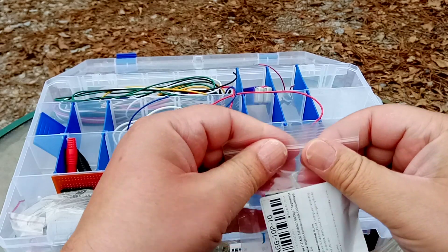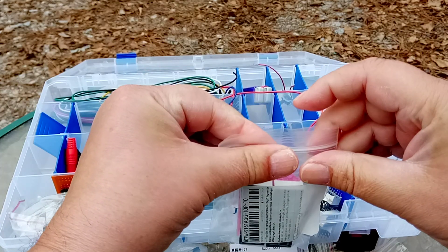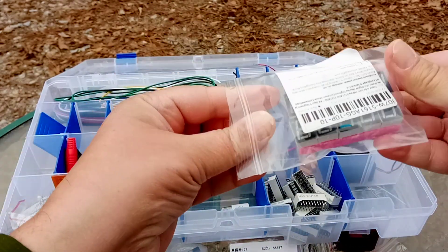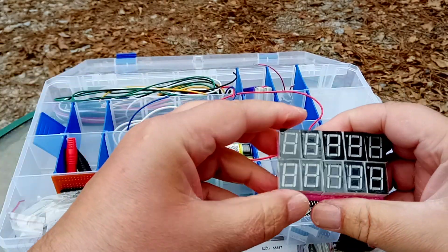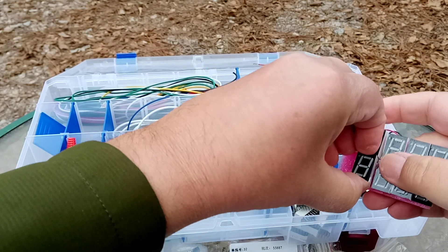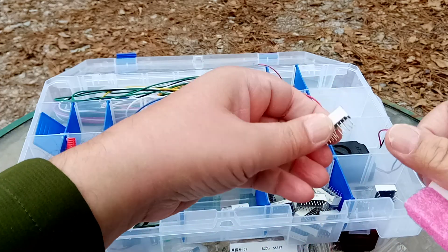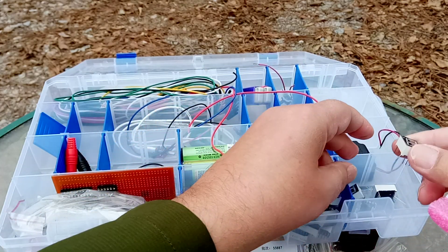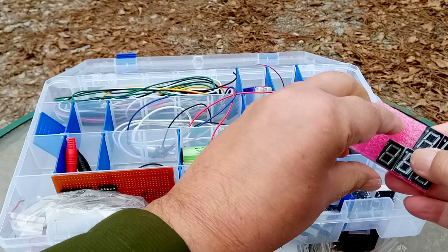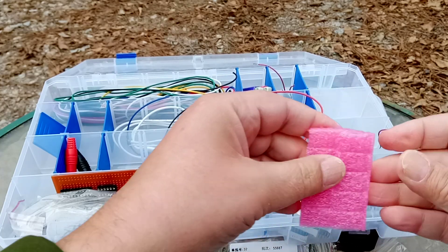And then I bought myself some of these — LED digits. Again, I bought a tonne of them, so we're going to put them in there. LED digits, and again, these work with a shift register. I have a project coming up using a shift register and these, just demonstrating how a shift register works.